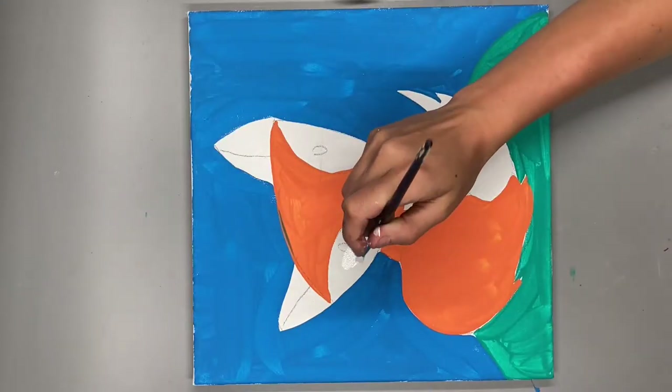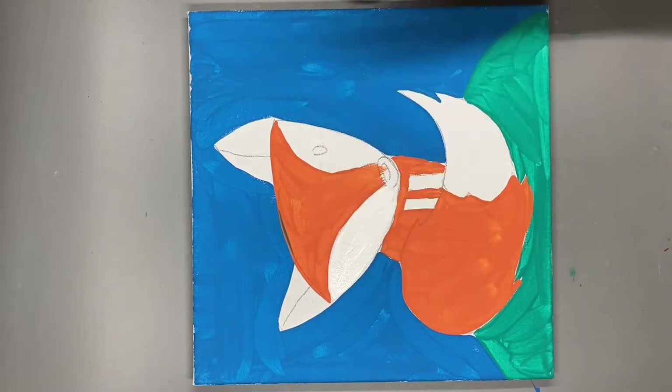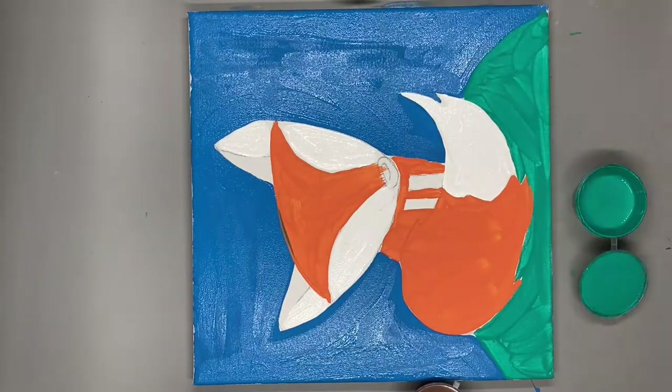Now it's time to add the white details. You're going to put these around his ears, his eyes, and at the tip of his tail. Let it dry for a little bit and then repeat all of these steps one more time.